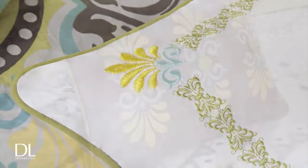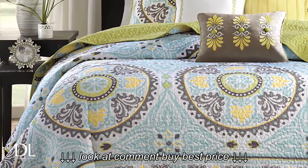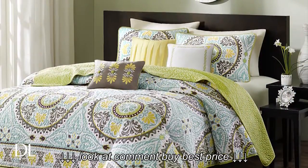This set includes one coverlet, two shams, and three pillows that incorporate beading, pleating, and embroidery. The Samara Coverlet Set is available now at designerliving.com.